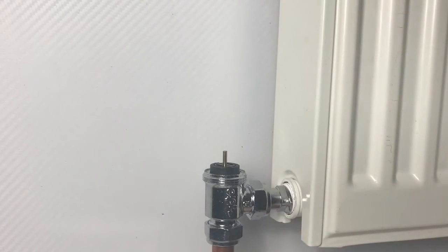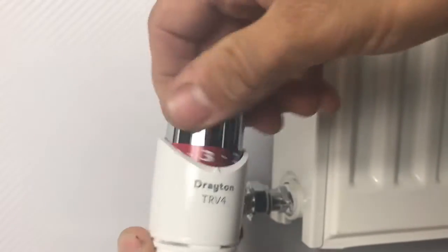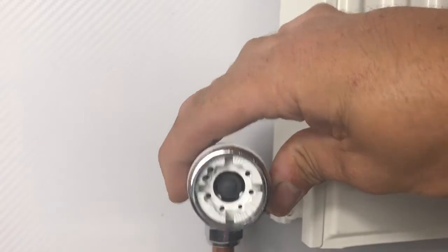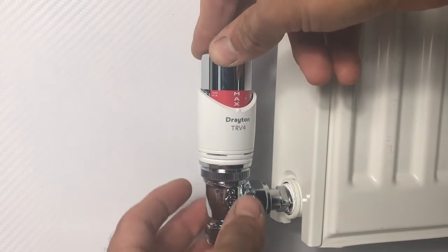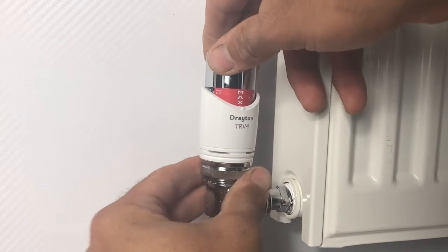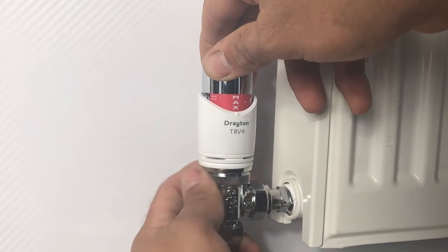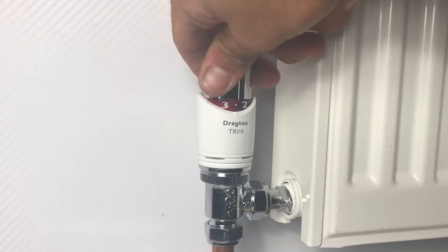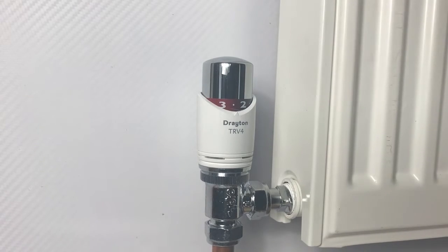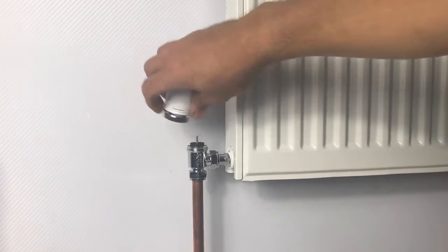With the lock shield backed off all the way and the decorator cap removed from the TRV body, we are ready to fill the system. The last part of the installation process is to fit the sensing head to the valve body. Turn it to maximum - that takes any loading off the pin, so the pin coming out of the valve body won't be touching the pin inside the head. Use the serrations to locate its appropriate position, then turn the locking ring clockwise to finger tight to lock the head onto the body - no tool required. Set your comfort setting. Should you need to remove the head, turn to maximum, undo the locking ring, and the head will come off in your hand.